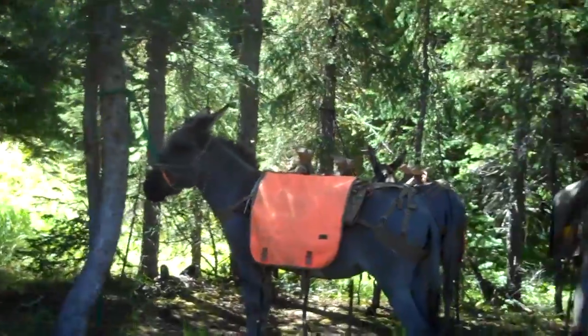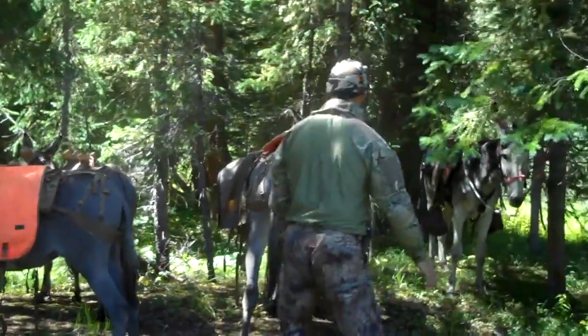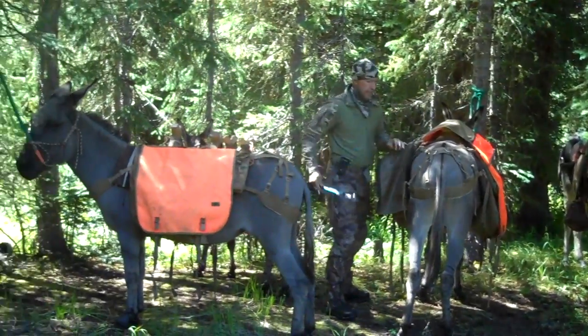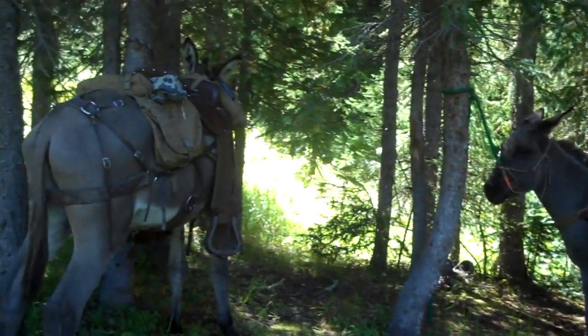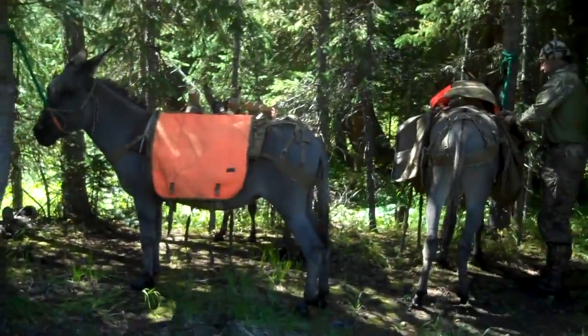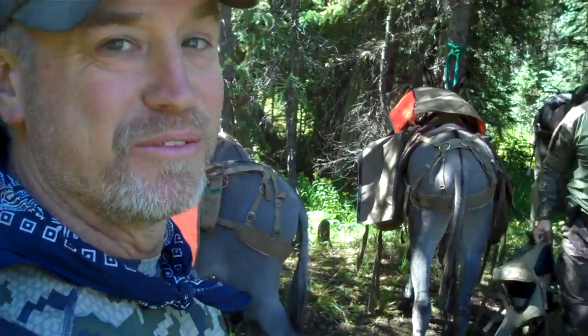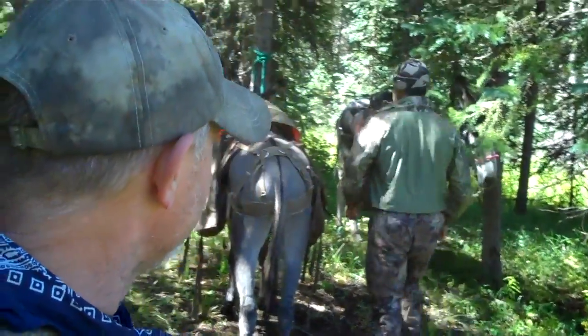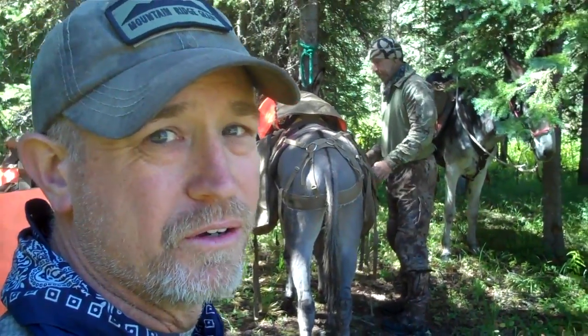We found a spot here that's 0.13 on the GPS, so we're going to tie up the donkeys here and get our pack frames out and pack out the elk. Even though it sounds close at 0.13, it's actually a rough 1.3. It's rocky deadfall, we've got to cross a creek, a lot of trees — hauling a big heavy load of elk meat over deadfalls is not the easiest thing to do.